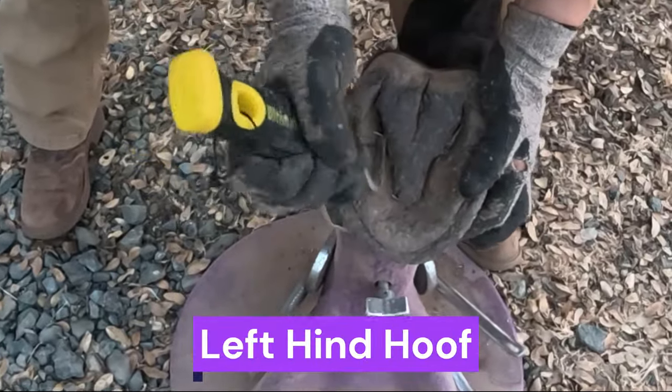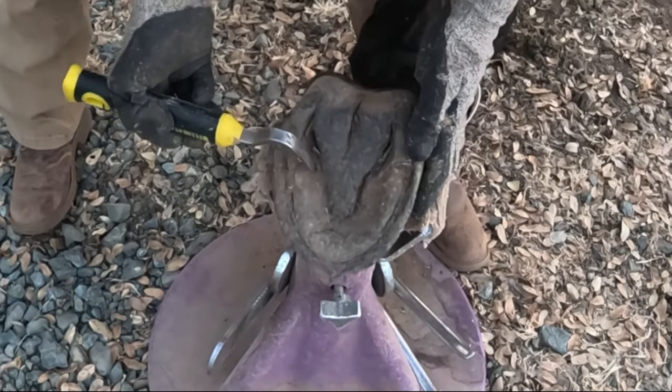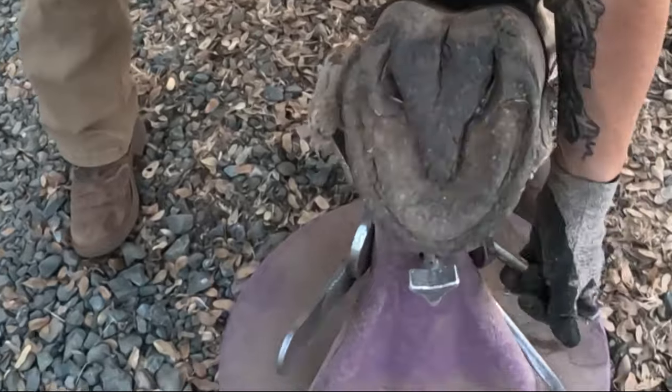This foot was trimmed just about a month ago, and since I last trimmed him, he has shed all of the sole here, so he has really nice concavity. You can see the angle of the hoofpick — his sole has really nice natural concavity.